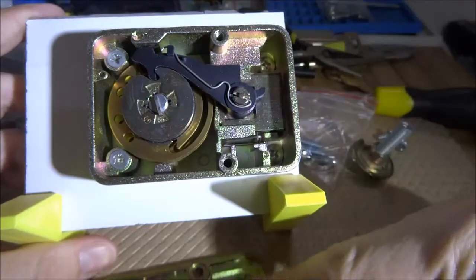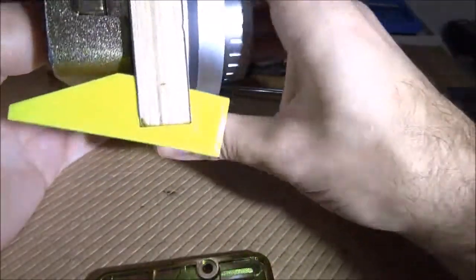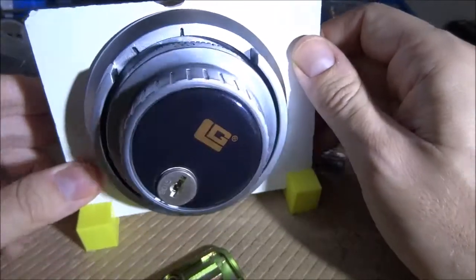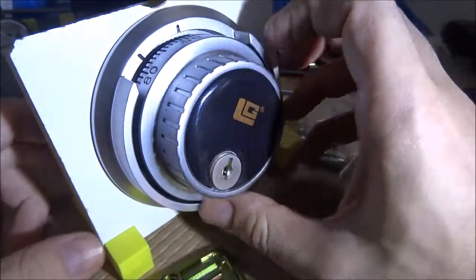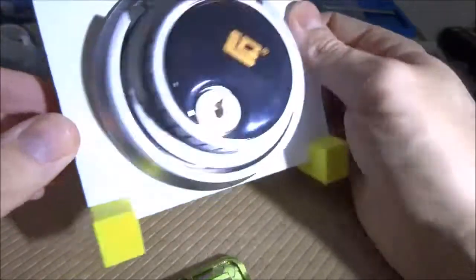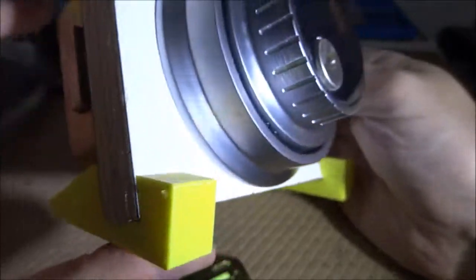I 3D printed some legs for the stand at 15 degrees. That angle gives a nice viewing angle — maybe I'd do 20 or 25 degrees next time, but 15 is okay. I wedged them in; it's really nothing special.